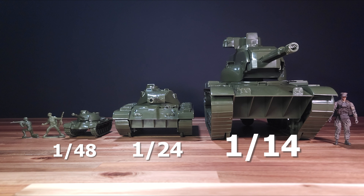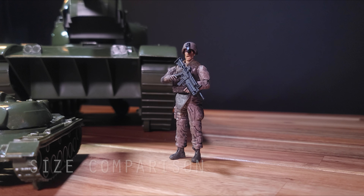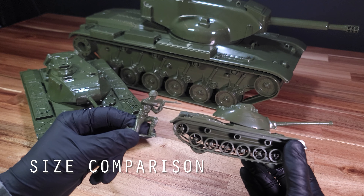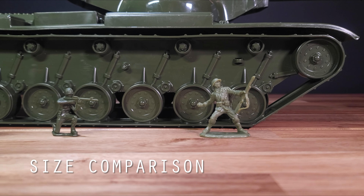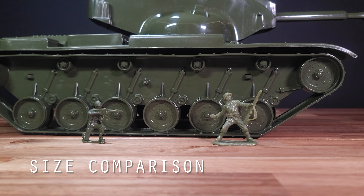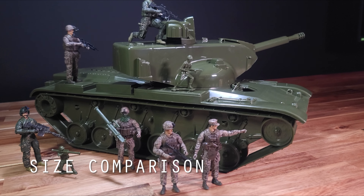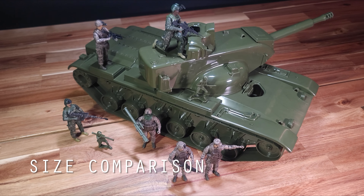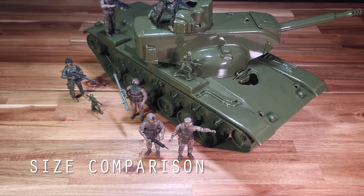Moving on to the size comparison: the Dominator comes in a 1/14 scale. It absolutely dwarfs the 1/48 scale of the Patton and even the 1/24 scale of the Bulldog, and it stands at a staggering 9 and a quarter inches. Even 1/18 action figures look small next to this thing. For your regular-sized Army Men — your 1/35s, 1/32s, Timmy's, BMC's, other brands — this thing is going to be an absolute behemoth on the battlefield, like a huge mobile command unit. The 1/18 figures are all dwarfed by the size of this tank. It's an impressive scale and yet aesthetically versatile — it looks like an Army Man tank but is big enough to accommodate larger action figures.